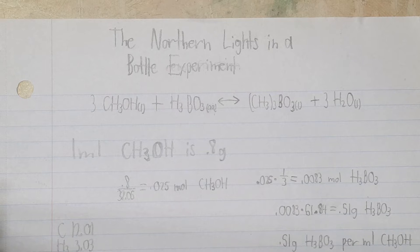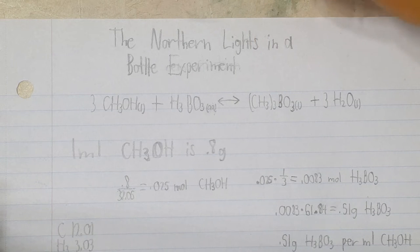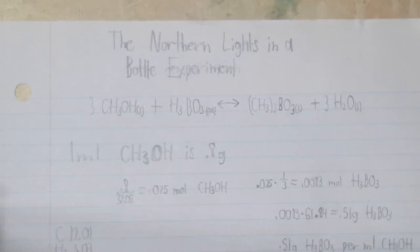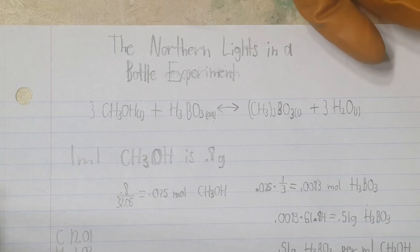The substance I'm going to be using is called trimethylborate. Here's the chemical formula for trimethylborate — it's a boron-based liquid, but like any liquid, if you agitate it or shake it around in the bottle, it'll evaporate. It's very simple and easy to make with hardware store-bought chemicals. All you need is methanol, which is often sold as heat antifreeze, and boric acid. The methanol provides the CH3 ion, and the boric acid provides the BO3 ion. When you mix the two, they join together to create water and trimethylborate.